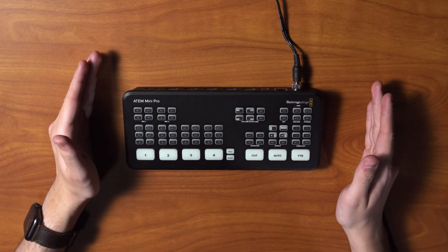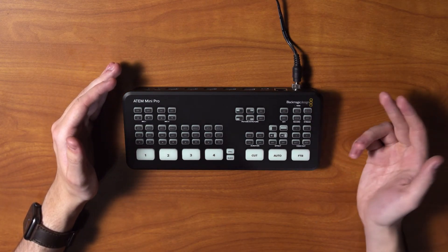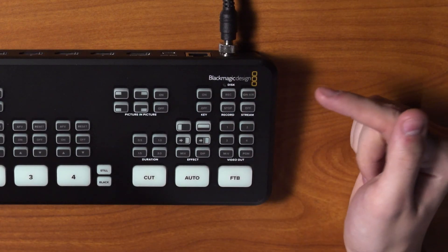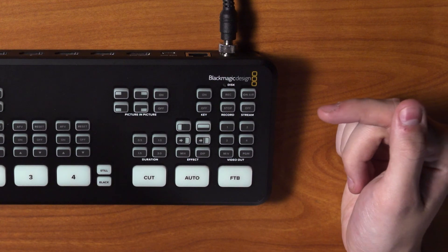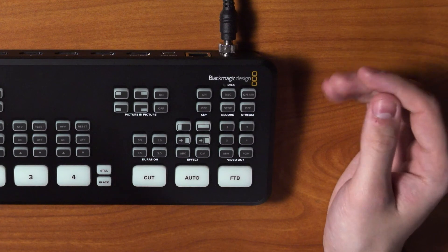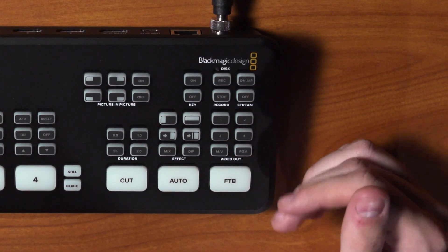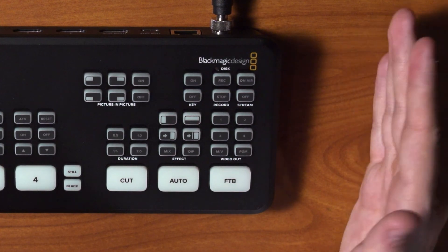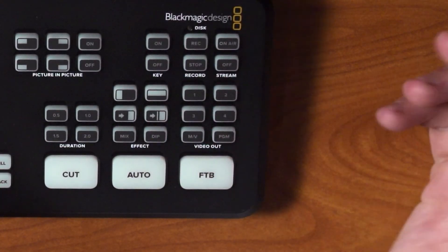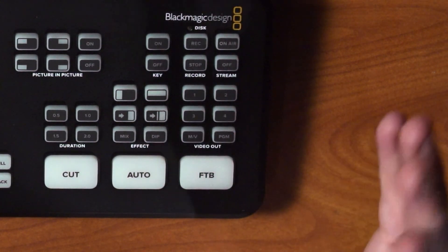On the ATEM Mini Pro the controls are pretty much identical to the standard ATEM Mini, with a few extra buttons on the right. First we have the Record button to start or stop recording. Under Stream, you can go on air to start live streaming and turn it off. Under that we have Video Out, which lets you change what's displayed on the HDMI output without going through software — options include channels 1, 2, 3, and 4, M/V for multi-viewer, and PGM for program.